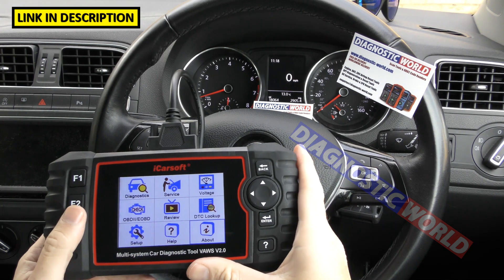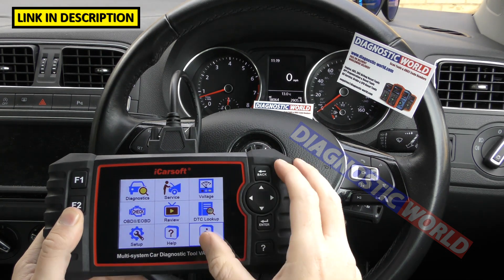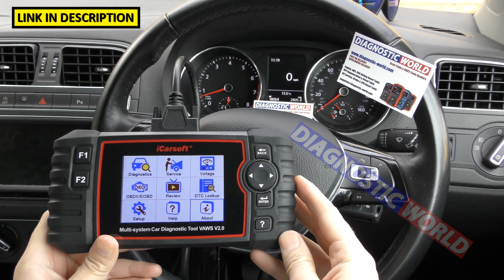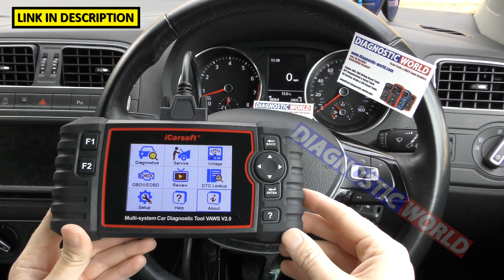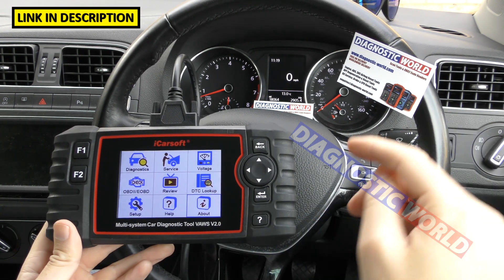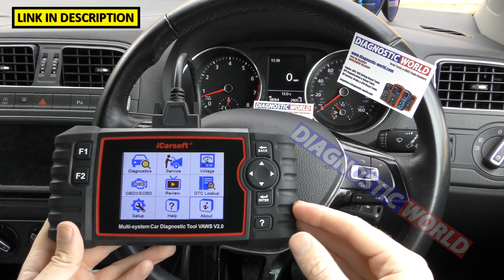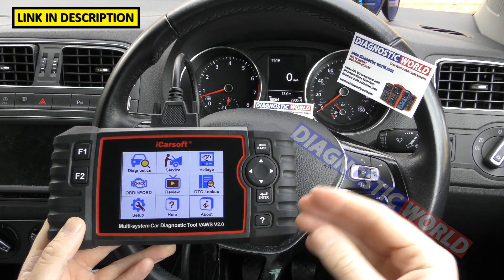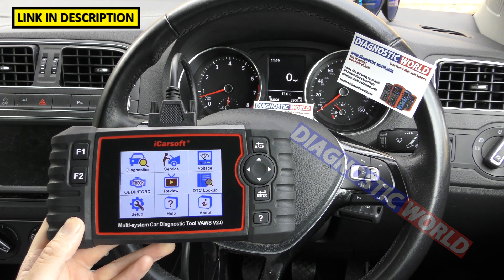Does it double up as a tablet? No — the only use for this tool is to diagnose faults by hooking it up to your vehicle. You can't put any apps on it or anything like that. How fast is delivery? Generally within days, the same for both Diagnostic World and Amazon. I hope this has given you the answers you need if you're looking to buy this tool. Thanks for watching — I'll see you on the next video.